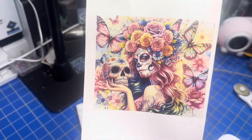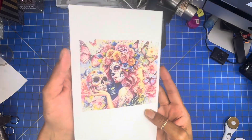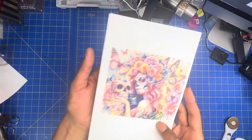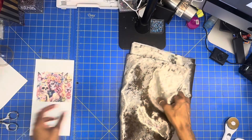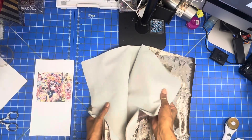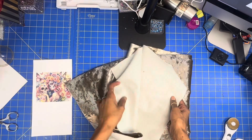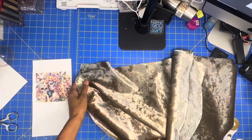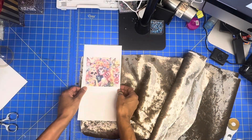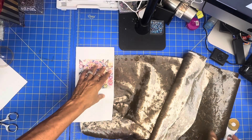Now let's see if this sublimates. I ended up getting a piece of velvet upholstery material, so what I'm going to do is cut a little piece and we are going to see if it sublimates on it and see how vibrant it comes out. So let's put this together.